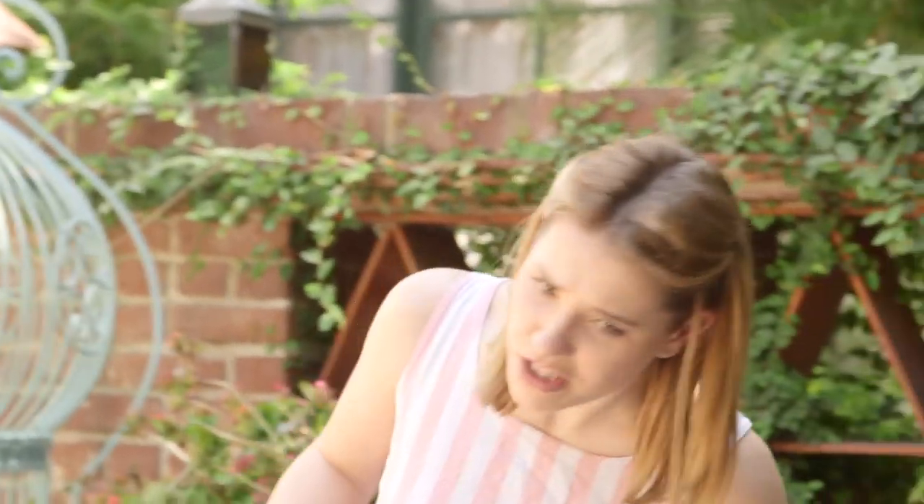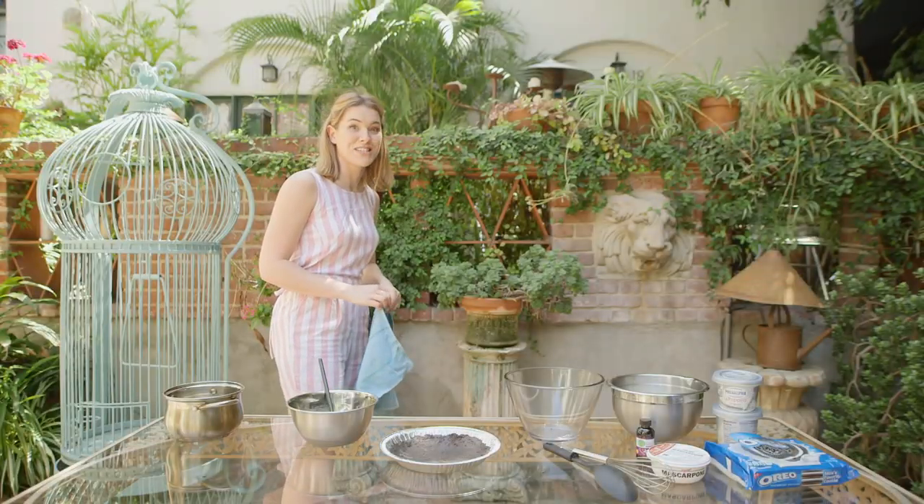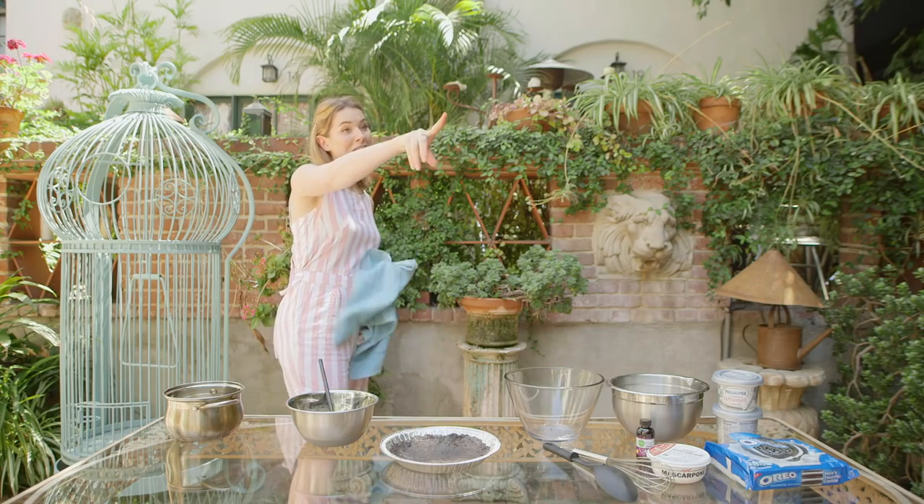Something just slapped me on the head! I kid you not — when I watch that back, something is literally going to be there. Is there nothing there?